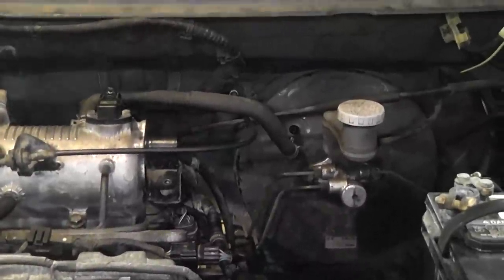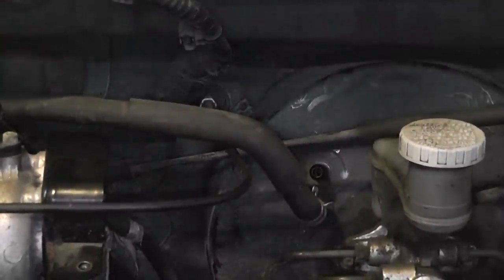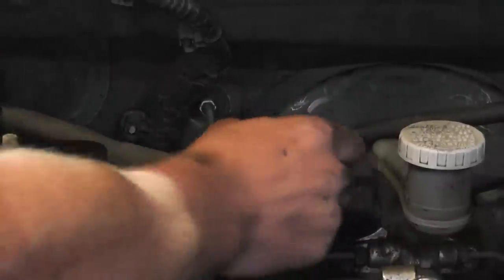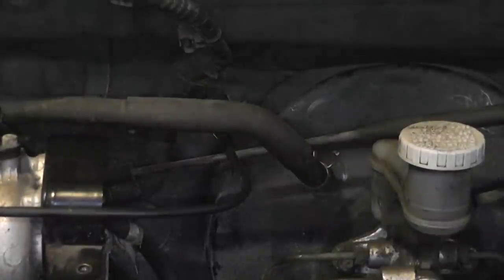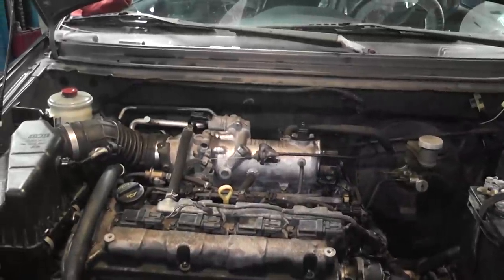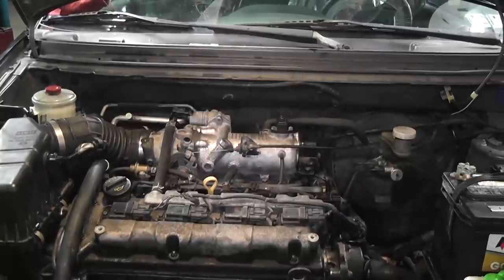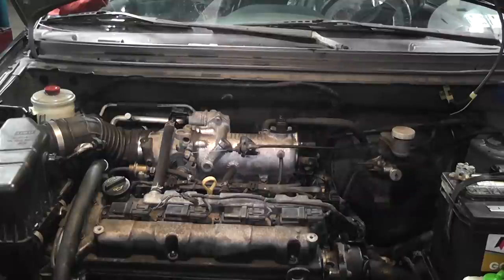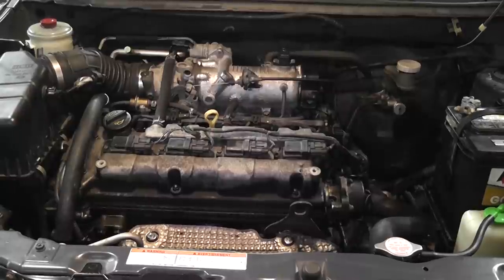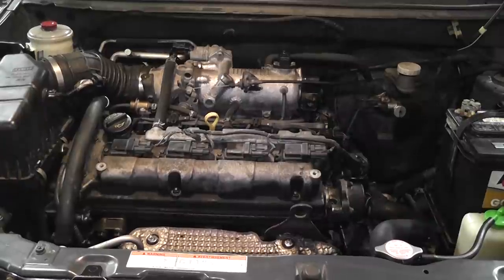I found the vacuum leak — a pretty important, big one. On a mass airflow engine, having the brake booster hose off is probably not a good thing. That sounds a lot better now. A mass airflow engine with a vacuum leak — they don't like to idle very well. That sounds good. One last rev. That is a fix.